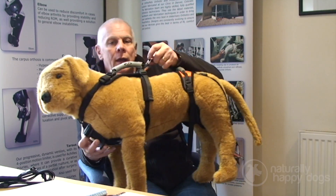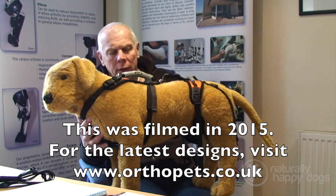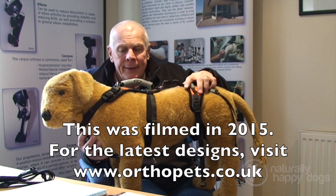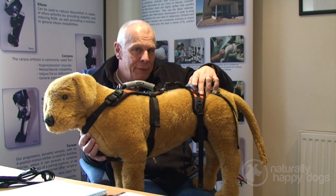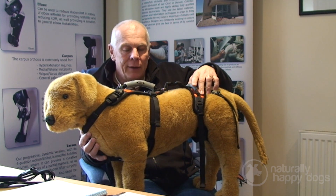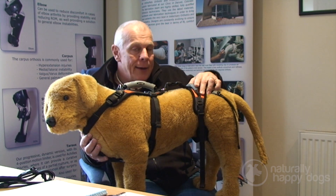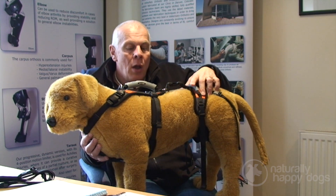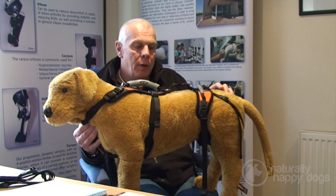Hello, I'm Rod Hunt from Orthopets Europe, and I'm here today to talk to you about the Help Them Up harness. Is it just yet another dog harness on the market? Well, no — this harness has been specifically designed to help with lifting dogs, whether that's lifting them up and down stairs, helping them up off the ground, getting them in or out of the car, or even just helping give them balance and stability when they're on their walk.